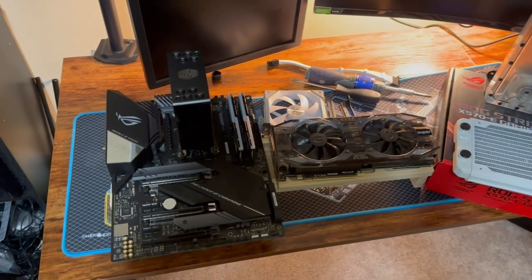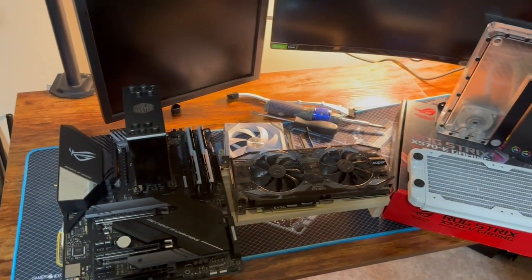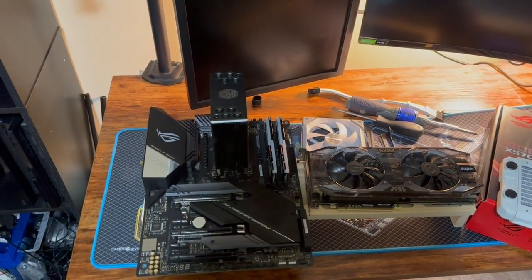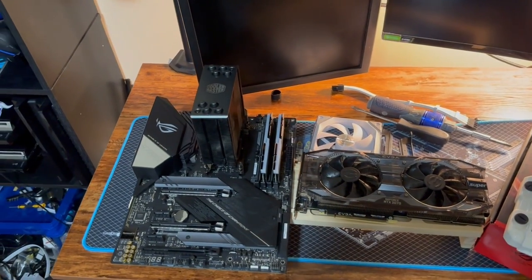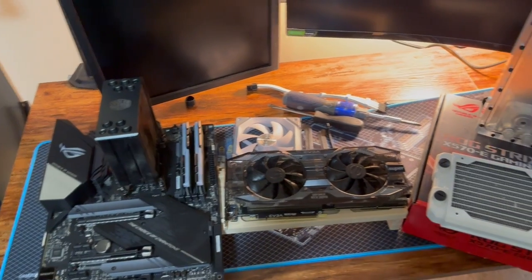We are back with another one, and this is going to be fun. You all have been asking me to do a build from the ground up, and that's what we're going to do — except I need a little interaction here. Let's do it together.